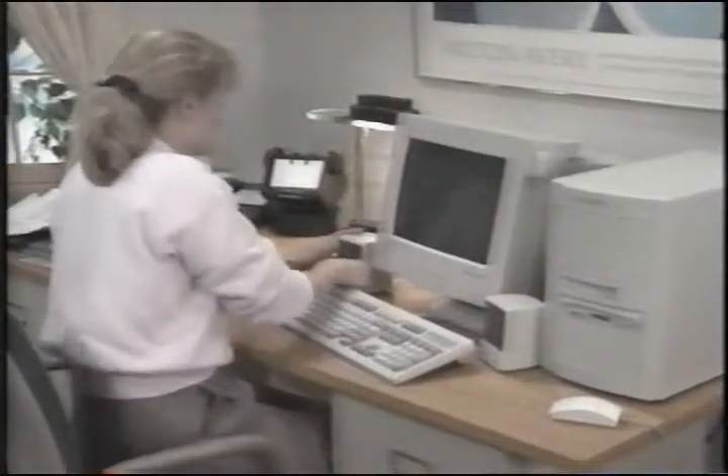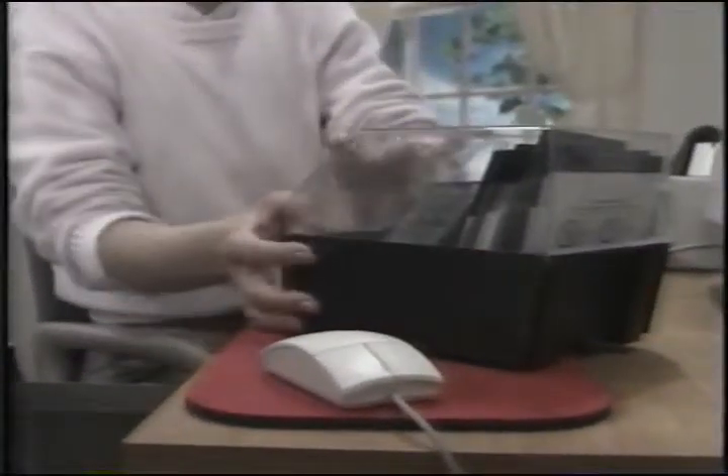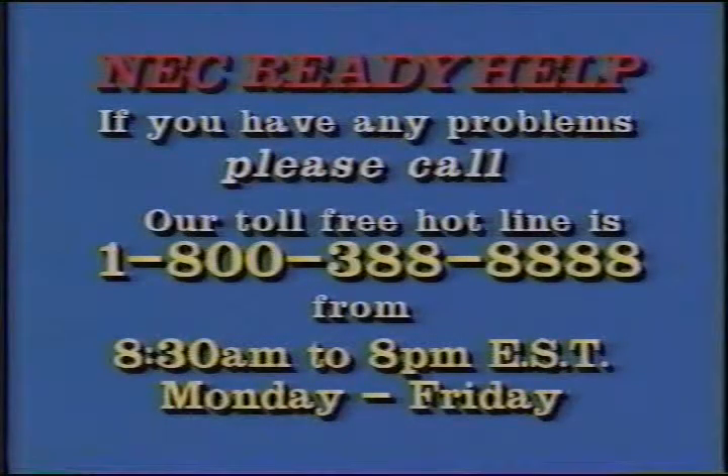With your modem installed, you're now ready to turn on your computer and monitor. A light should go on to show you that the computer and monitor are working. If no lights come on when you turn them on, check your cable connections. Your Ready system should now be operational. Before you start working, put your Ready Restore CD in a safe place — it's a copy of all your system software. If you lose data in the future, you'll be able to restore your system to a working condition. Follow your instruction sheet to perform the backup.